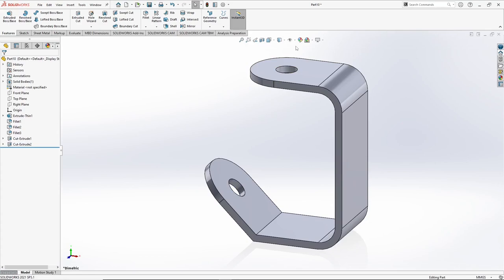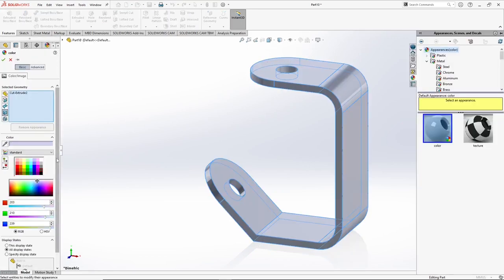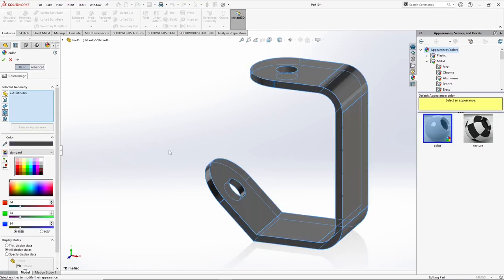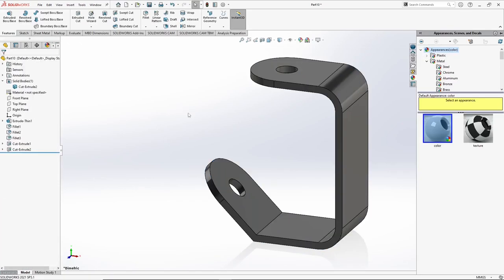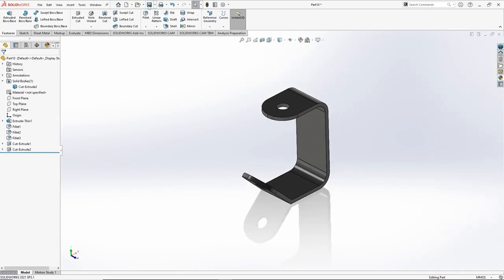Now we will assign some color to it. We can select the body directly, click on appearances, and give it a grayish color. So this part is done, let's save it.